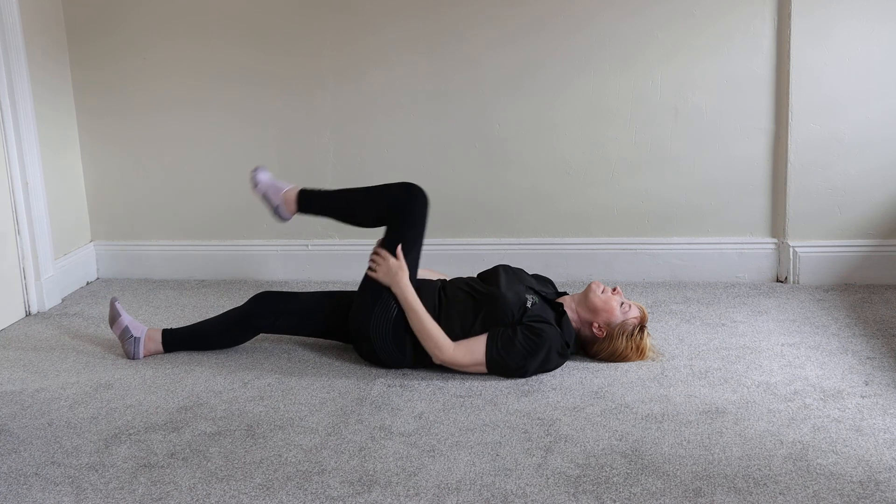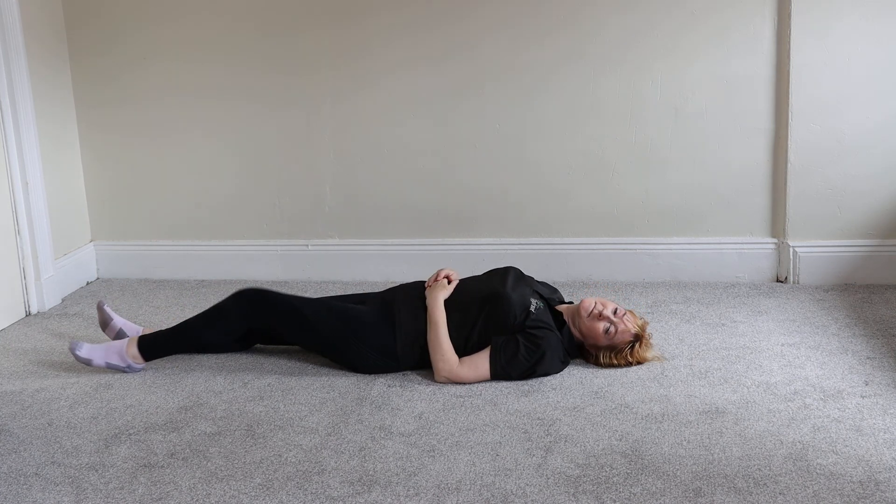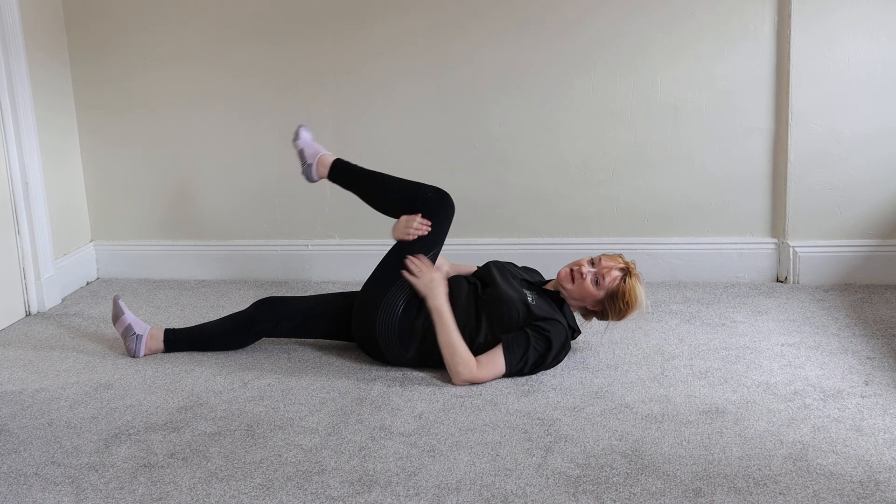And relax. That's been a prone piriformis stretch. Can you show them now where exactly you felt it please? Across here.